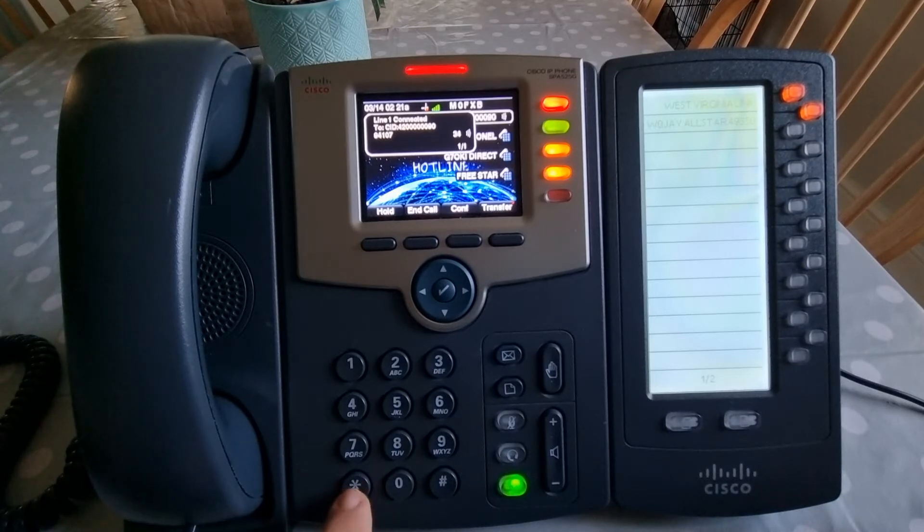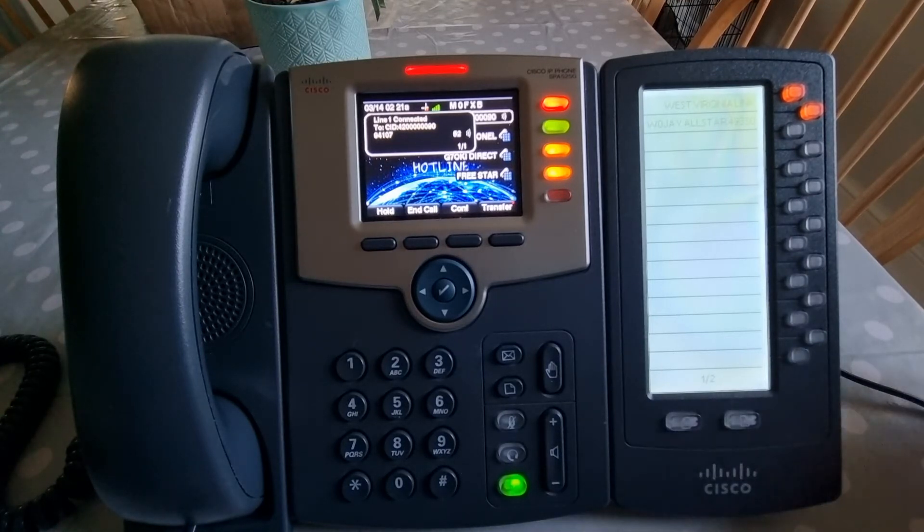Let's just call in and see if anyone replies. We'll go star 99. M0FXB calling into Freestar for a contact. As soon as we hit the hash no one can hear us. The audio is always perfect both ways because it's mainly AllStar links — there's a file they edit in an AllStar node which allows this to happen. It's 7:20 in the morning here so I wasn't expecting too much.